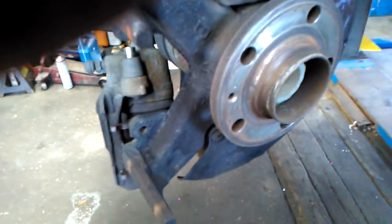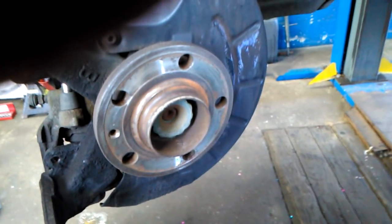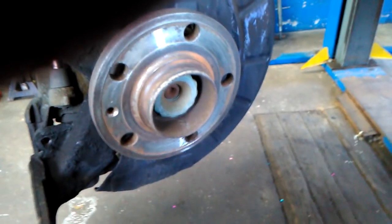I just cleaned up here with the wire brush, and the next step is to put the brake disc on here and put on the wee holding screw. Then we will replace the brake pads and the brake caliper.